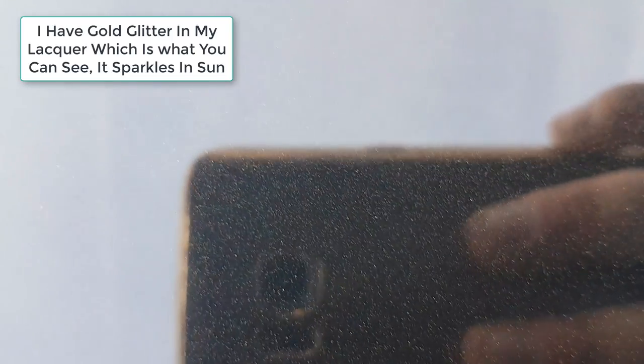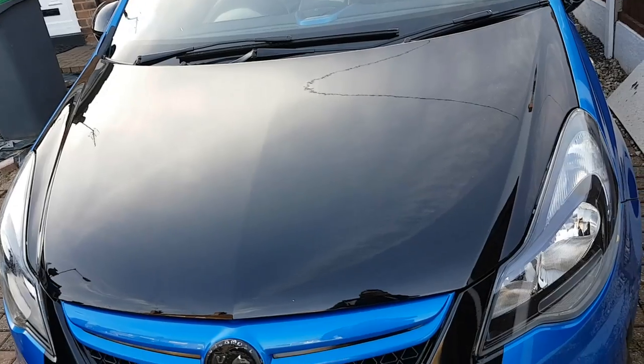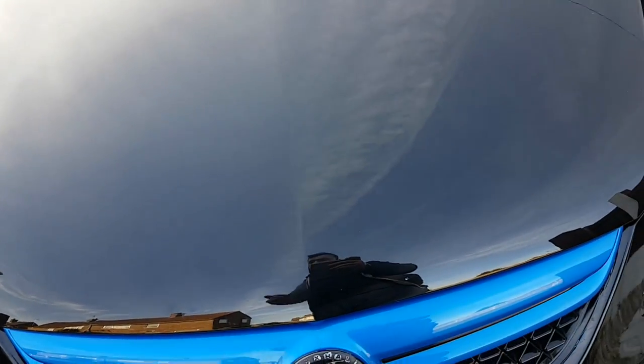I've got it done on the bonnet — as you can see by my hair, I've been working extremely hard! But as you can see by the finish on the paint, it's absolutely crystal clear. You can see the clouds reflected. No swirl marks — they're all gone. Look at how shiny it is.